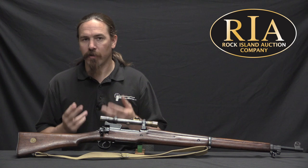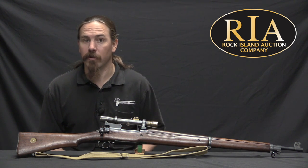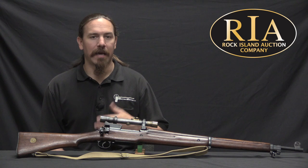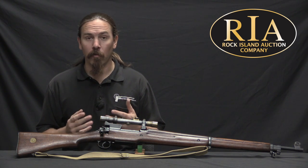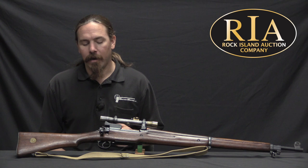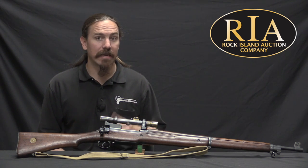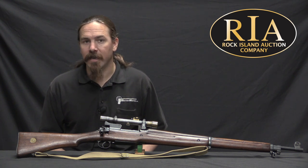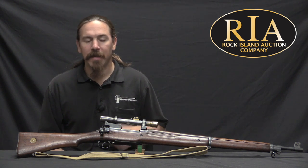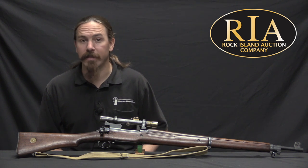In 1915, when trench warfare was really getting going, the Germans had a distinct superiority in terms of sniping. They had better equipment, better trained guys, and doctrinally they were more willing to engage in it. This left the British a bit unhappy, and the British set about developing their own sniper program. By the middle of 1916 they had done so very effectively, and arguably by that point the British had the upper hand, and the Germans would never really get it back.